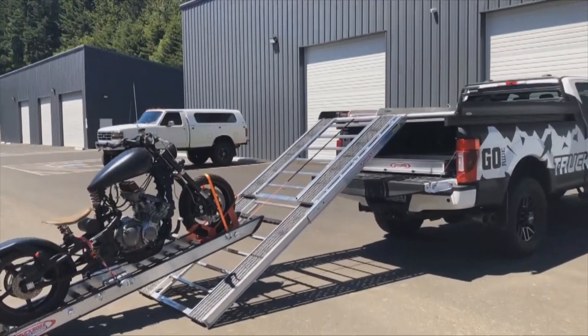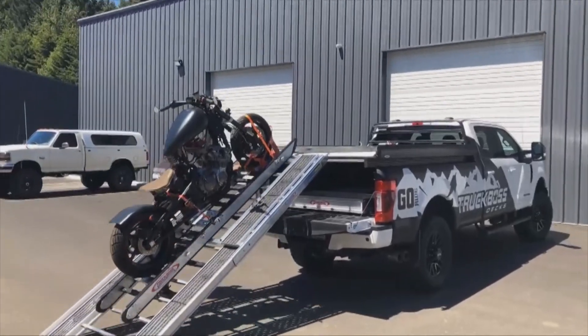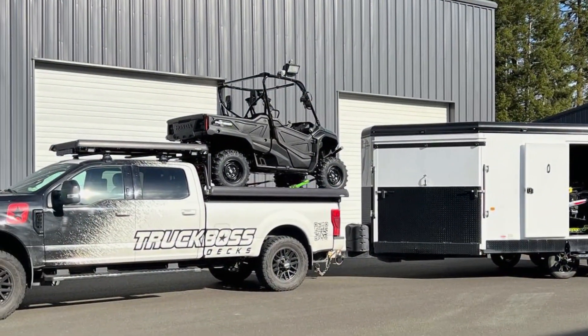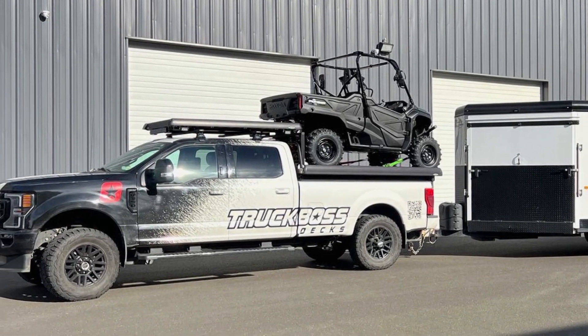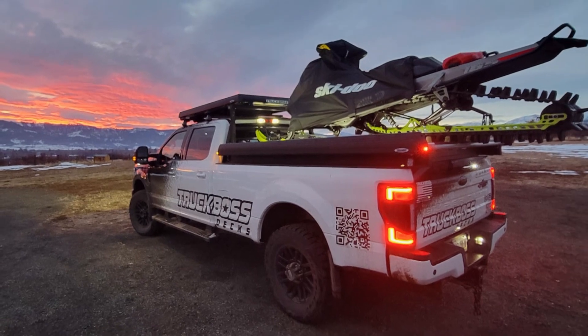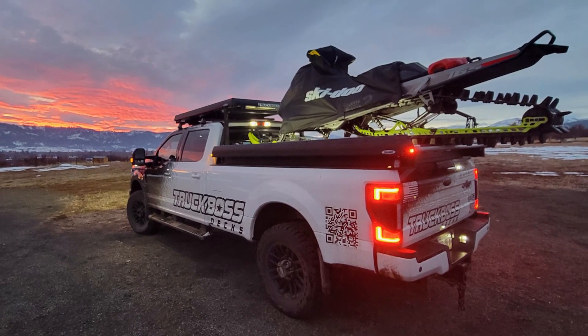This thing's tremendously capable. What are the different things I can do with Truck Boss? We haul snowmobiles, ATVs, motorcycles. Heck, we even had a guy up in Maine winch a moose up on top. It's hard to get the moose to get Vincent to get on there, but I'm sure Drew's able to do it.